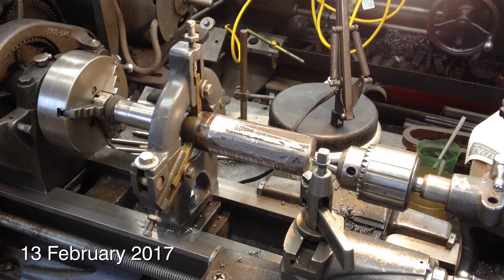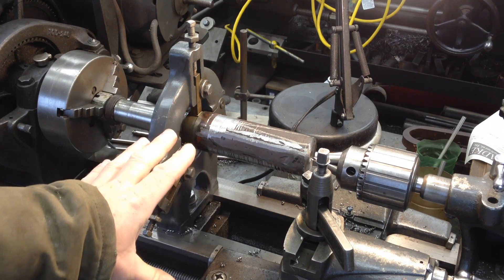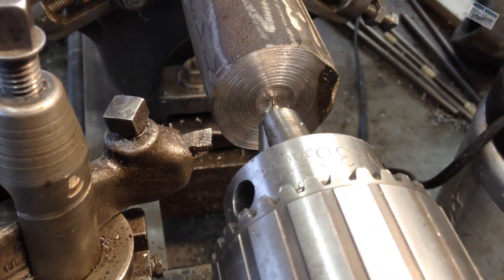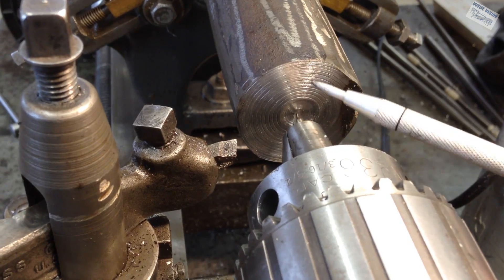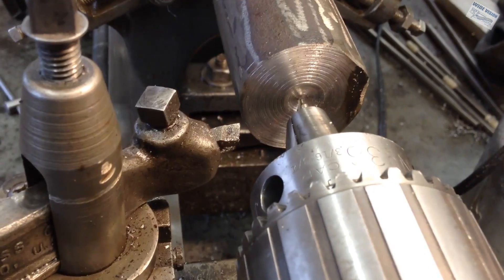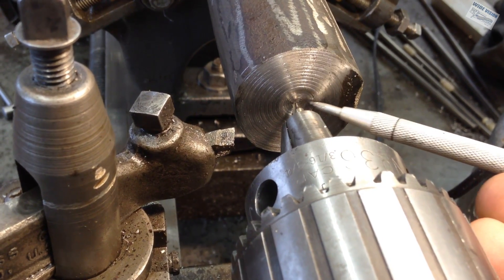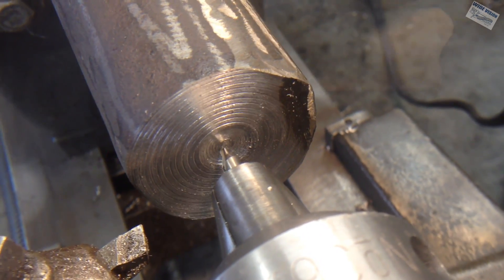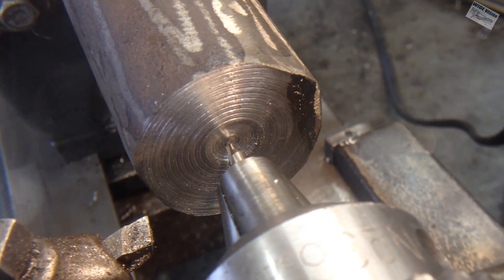Well good morning world, or whatever time happens to be when you're watching this. Getting stuff centered and aligned and plumbed and located in steady rests can be tricky to say the least. We're sitting here on the tail stock of the lathe. I was getting ready to center drill the end of the shaft so I can put the shaft between centers, and I noticed after I faced this part, the center drill is to the left of the center circle the bit made when I faced that side. So that means I am not aligned.